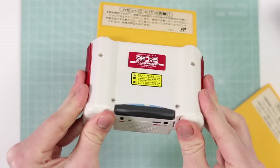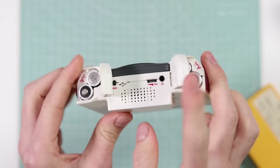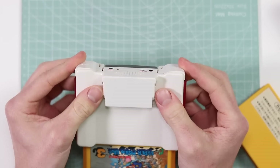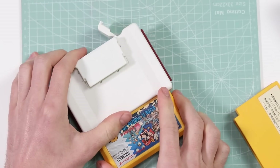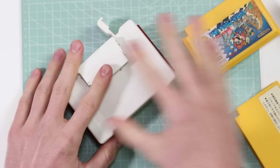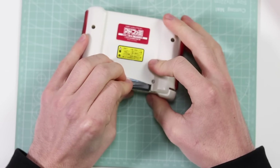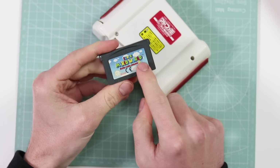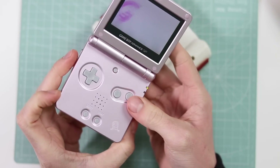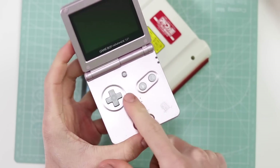The reasons why I believe it's an entire system plugged into the back is because there's batteries to power it, it's got its own speaker, a reset button, and a separate volume wheel. I think it's just basically transforming the data from the Famicom to be read with the Game Boy Advance SP. It requires a Game Boy Advance game to play, but that's only because it needs to bypass the system check to show that it's actually a Game Boy-licensed Nintendo product plugged in.